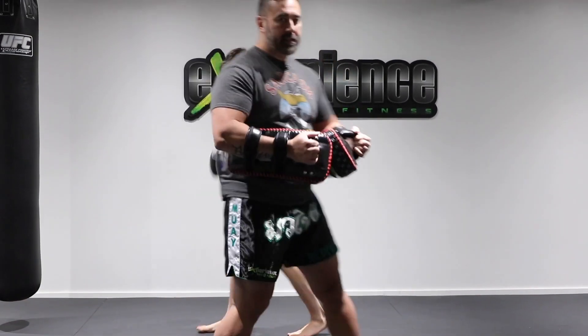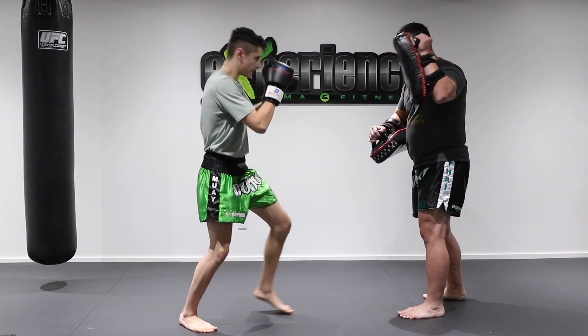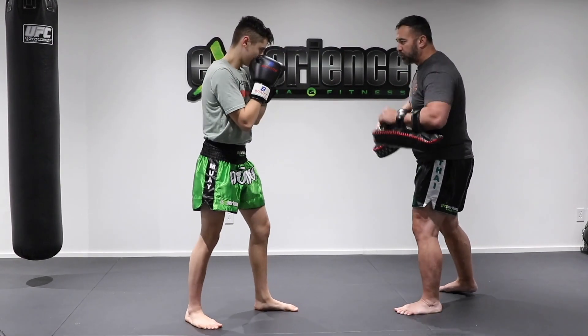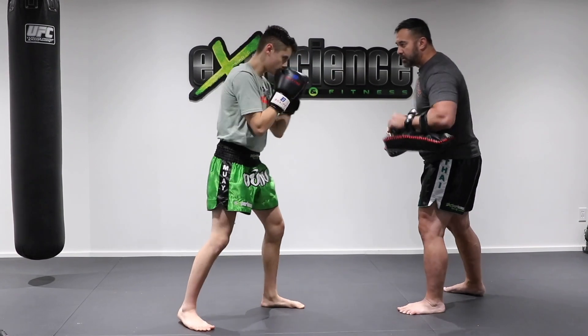Now if we practice this on the Thai pads, it would look like this. So our first round would be the jab — just here, training your jab. Boom. And then we add the cross, so that's the one-two. Boom boom.